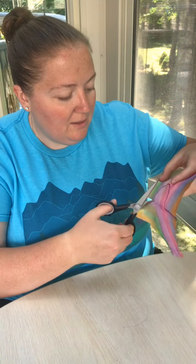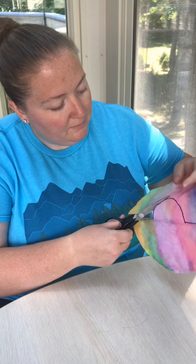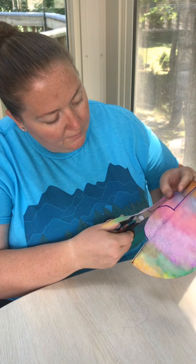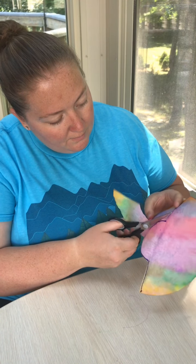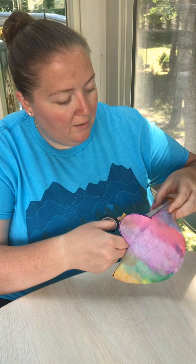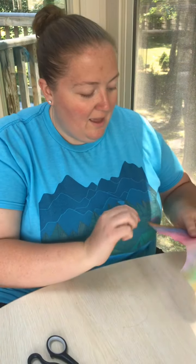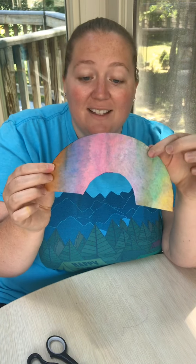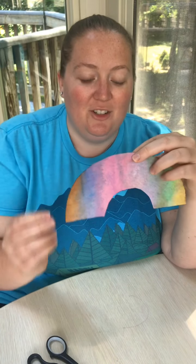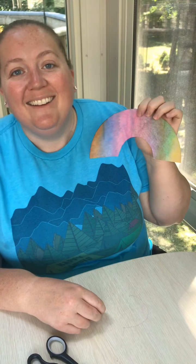Going across, now I'll go around, and one final across — and there we have it! The rainbow I made out of a coffee filter. It works with a paper towel as well. Take a picture and send it to me so I can see what yours came out like. Have fun, guys — see ya!